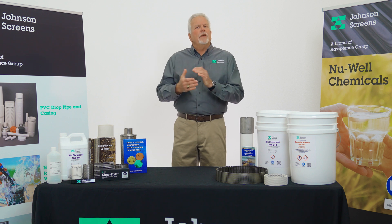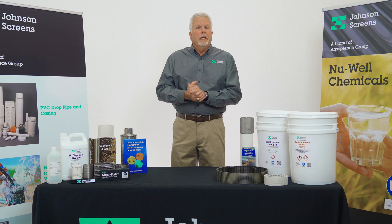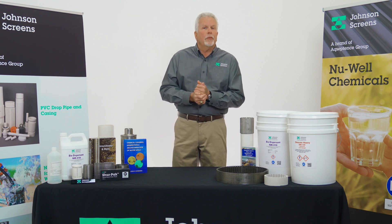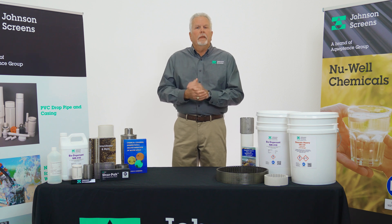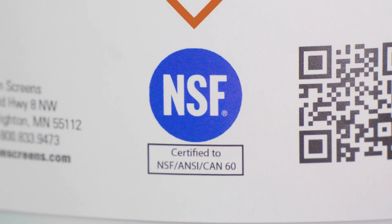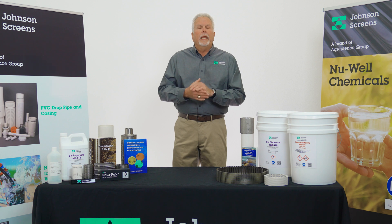Thanks for tuning in. My name is Ed Schofield with Johnson Screens, the supplier of the Newwell Chemical product line. Today's discussion will address Johnson Screens D-Scale Heavy Newwell 130. D-Scale Heavy Newwell 130 is an inhibited hydrochloric acid used to clean up scale buildup in water wells. D-Scale Heavy is an aggressive acid for use in water wells with heavy accumulations of calcium carbonate and calcium sulfate scale, and is NSF certified to be effective in removing calcium-based scales and other mineral deposits found in common water wells.